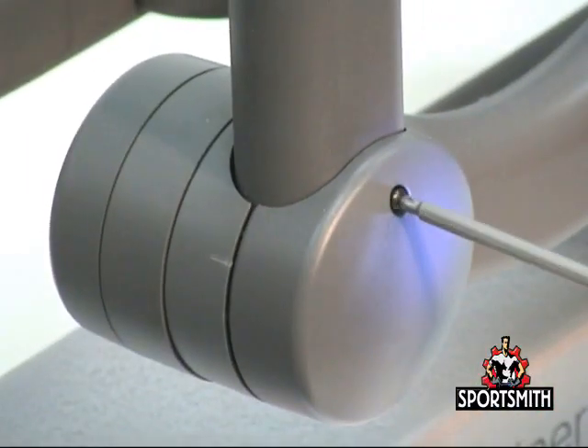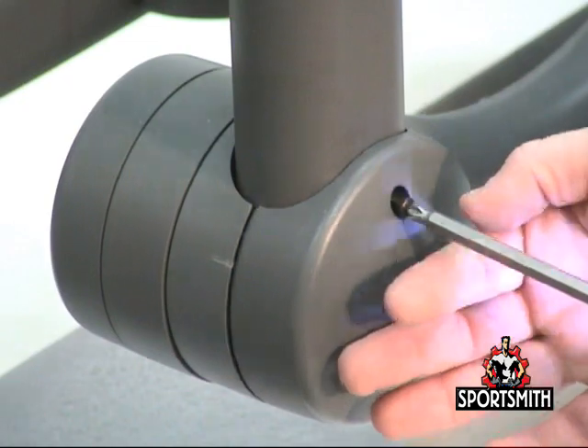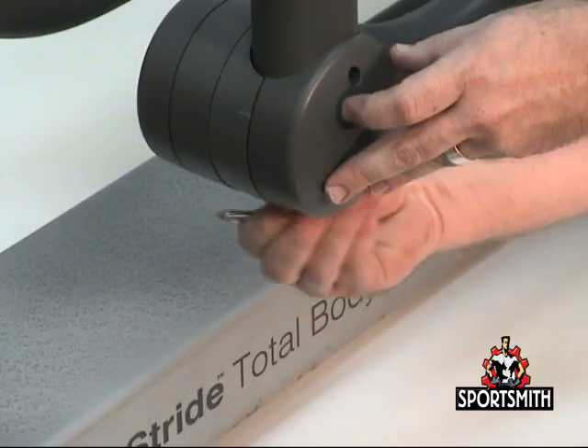Remove the outer lever joint cover and rocker arm covers as seen in the Sportsmith videos on this site.